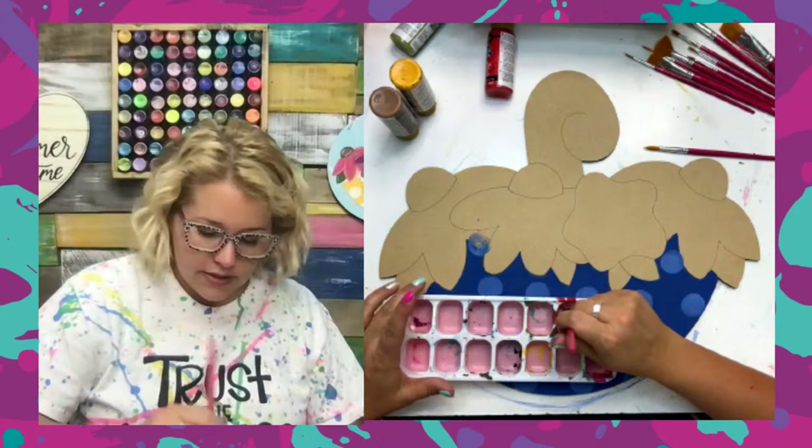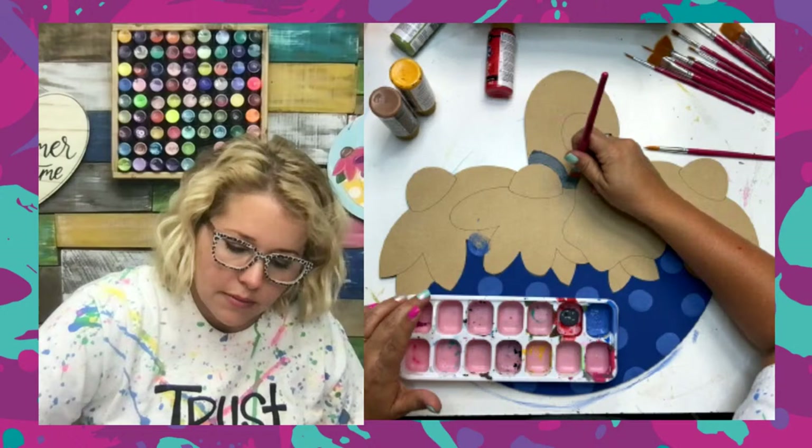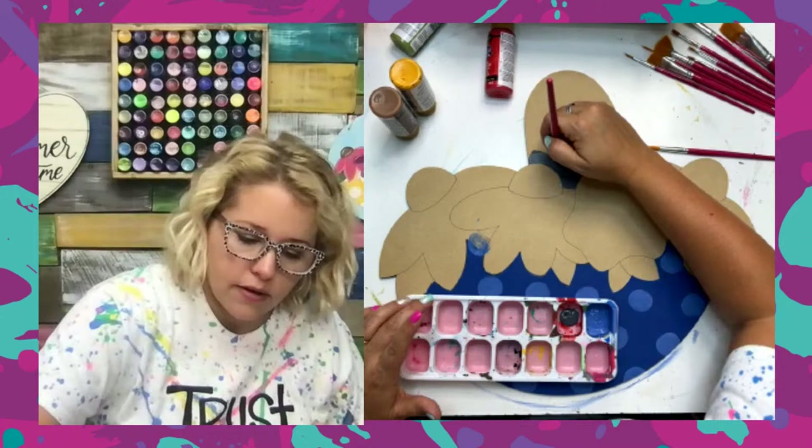We're going to let that finish drying and paint the handle of our umbrella. I went with a darker gray tonight — this is the Zinc color. In keeping with toning down our colors a little bit, the one we used last night was Gray Sky, which is a really light gray. I wanted to make this one just a little bit more mellow and a little darker.